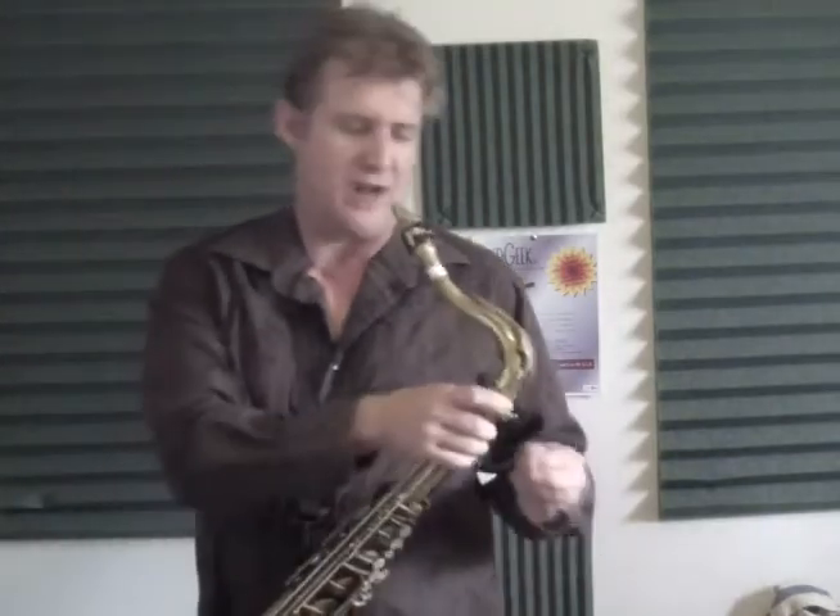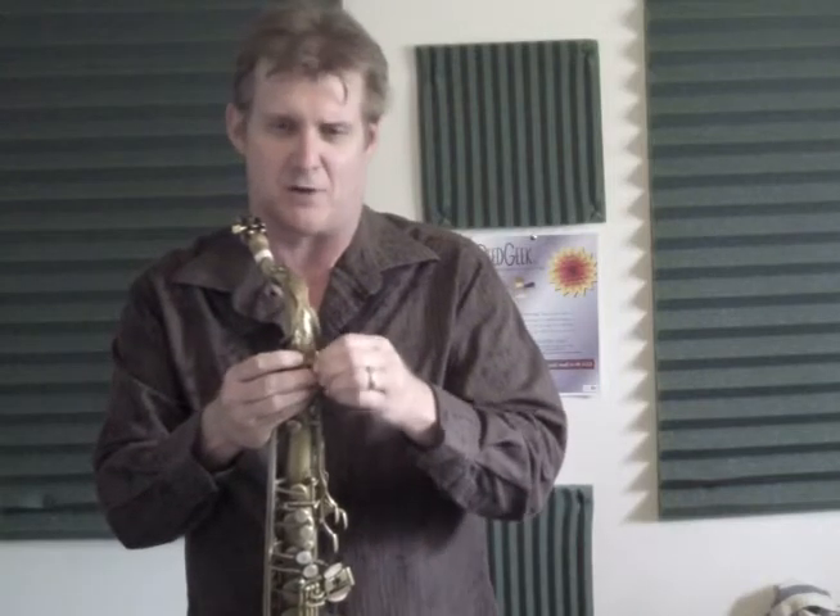I find when I'm blowing through the horn that the horn inherently wants to fight me on some notes. And when I attach this, they really feel very similar and closely related — much more closely related — and there's much more focus, so that when I change dynamics, it responds much more uniformly.